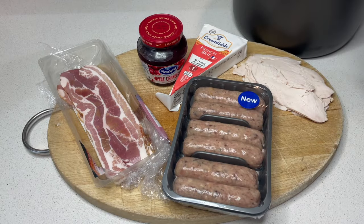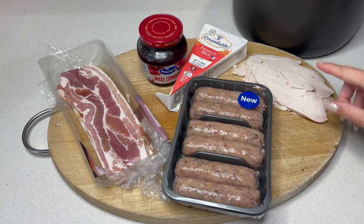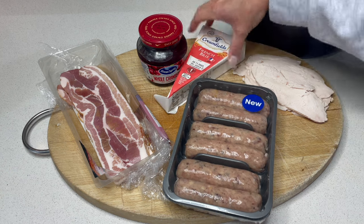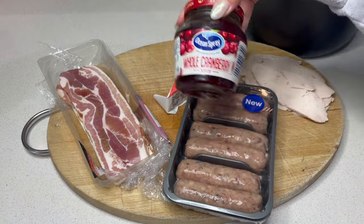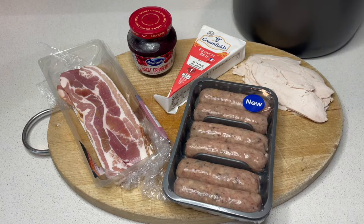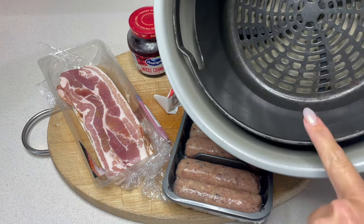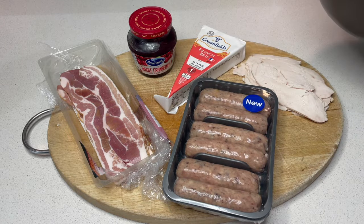In this sandwich we're going to layer it up with some roast turkey — obviously you could use chicken if you prefer. We've got some brie, cranberry of course because it's Christmas, the sausages, and also some gorgeous crispy bacon. I'm going to be using my Ninja 15-in-one but any air fryer is going to do the job. They're going to go in there and then we're going to load this sandwich up.